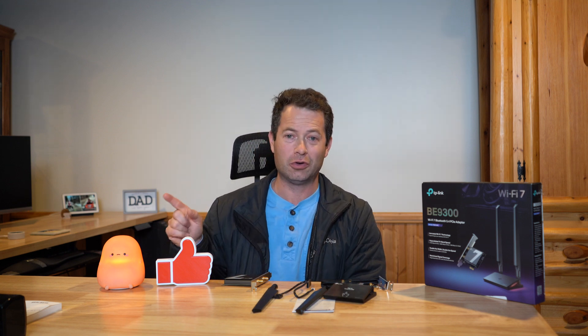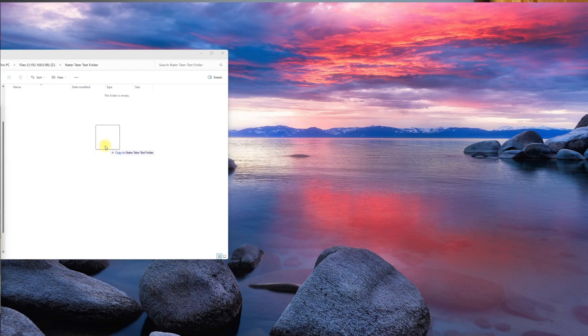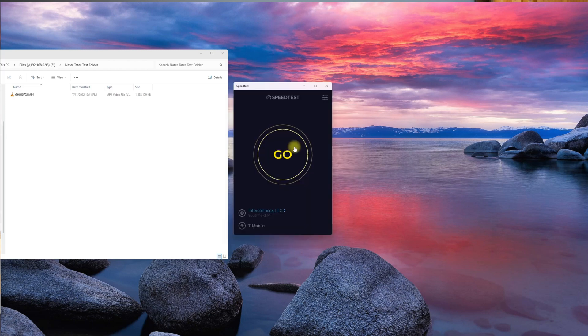Before swapping the card, let me show a speed test with the stock Wi-Fi 5. I'm copying a file directly to my NAS — going from my desktop over Wi-Fi, through an access point, through some switches, and over 2.5 gig ethernet to the NAS. I'm getting about 30 megabytes per second, which is consistent with what I've seen before. Multiply by 8, that's roughly 240 megabits per second — that's my current Wi-Fi 5 limitation.